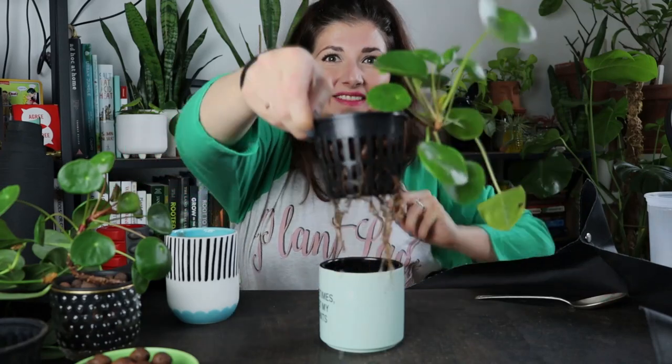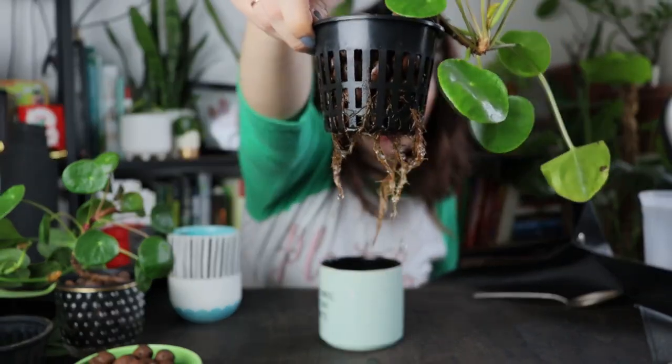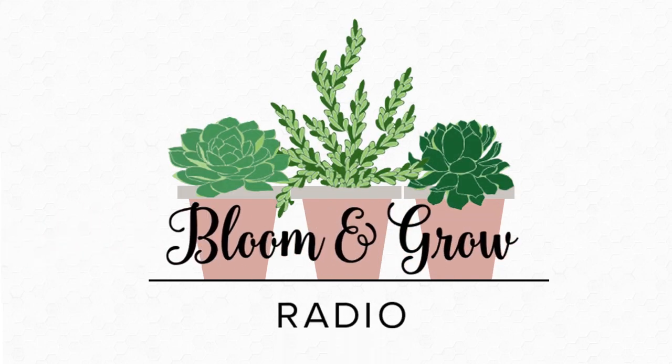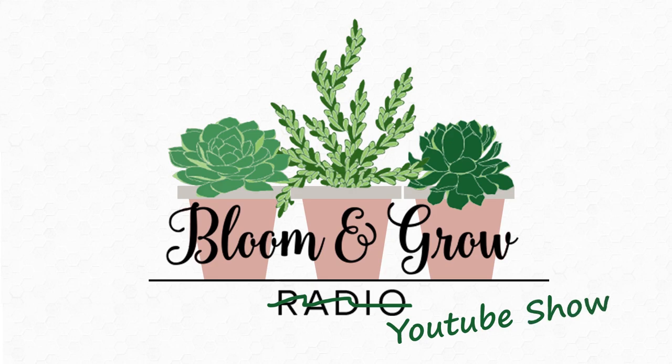Okay, plant friends, we got a semi-hydro update for ya! A few months ago I did my first time semi-hydro setup video for you guys where I set up several of my plant babies in semi-hydro. I can't believe how much fun and how successful it's been. My plants that I've put in semi-hydro are thriving, and they've done so well that I'm actually converting more and more plants to semi-hydro.